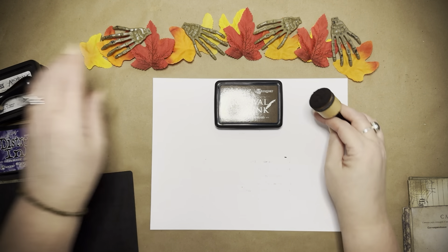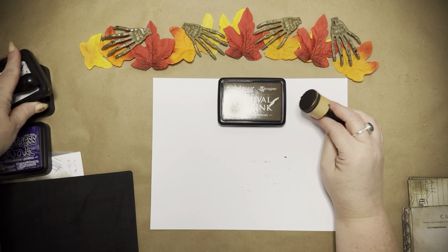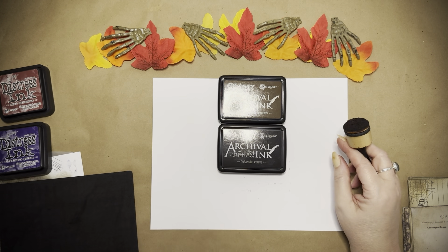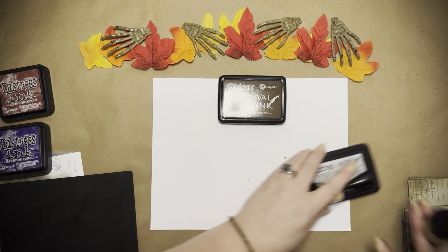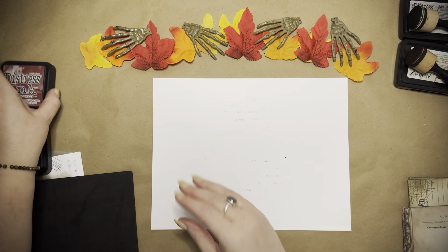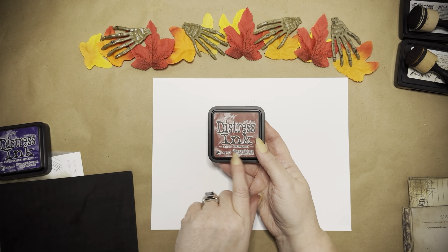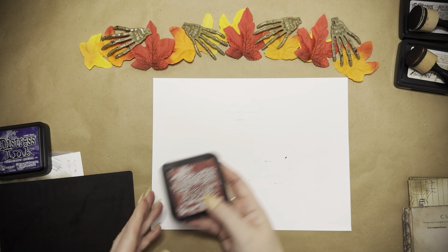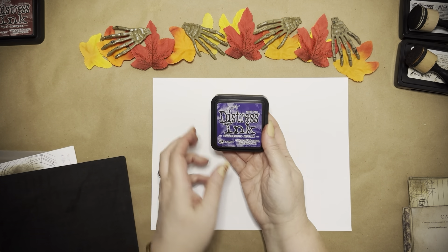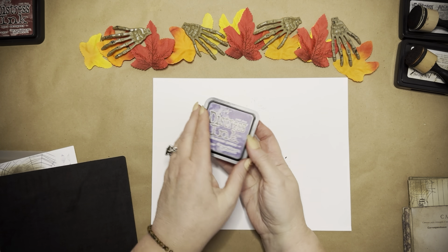Let me show you the inks I used. I used the Distress Ranger Archival Permanent in Ground Espresso — it looks really creepy — and then Black Soot, which is creepy of course. I also used Aged Mahogany on one of them; you'll see the lace and it looks like bloody lace. And I also used Villainous Potion, which is Timu's Distress Ink — it's really beautiful.